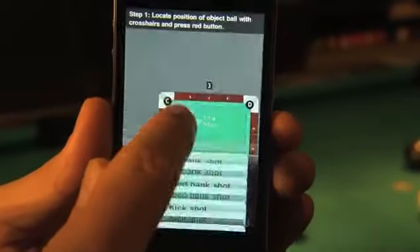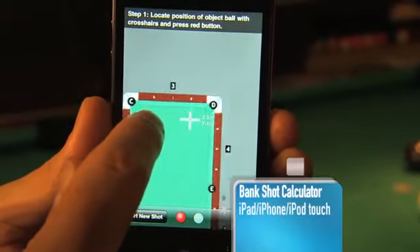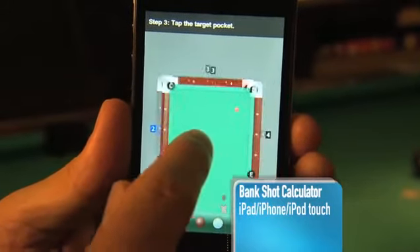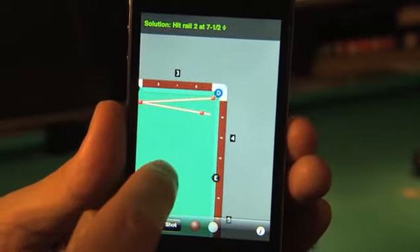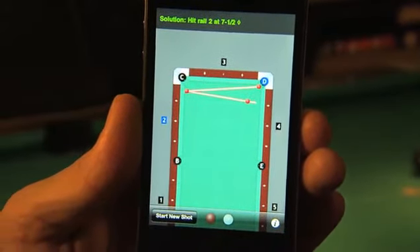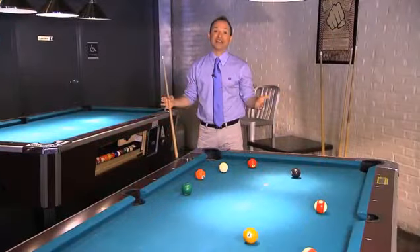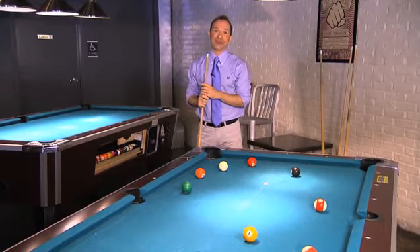First choose the type of shot you're after, then place the ball you're targeting on the virtual table. Tap the rail you want to hit and the pocket you want to knock the ball into. The app will then calculate the precise angle you'll need to hit the ball. It also provides a red line to guide your shot. The app makes these shots look easy and it sure beats using a protractor.